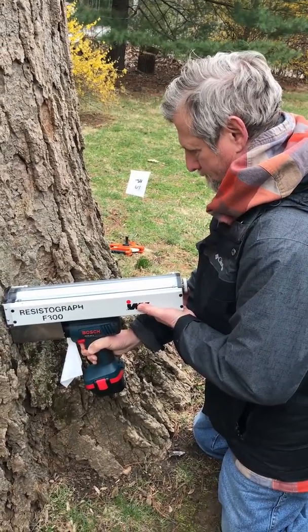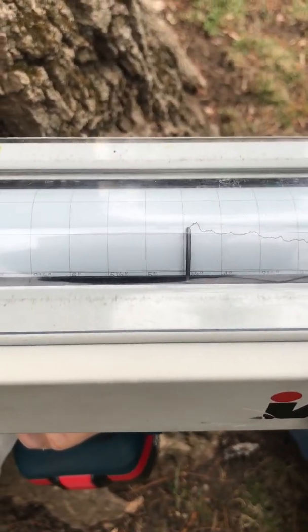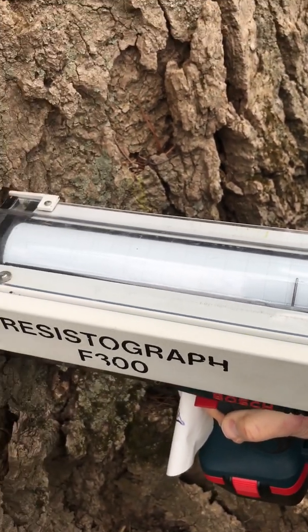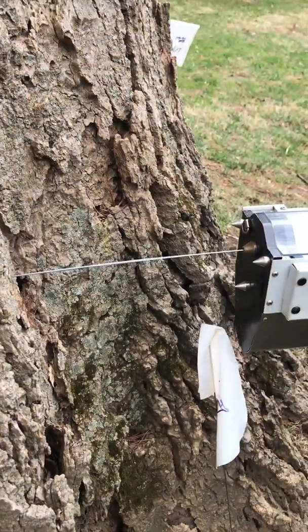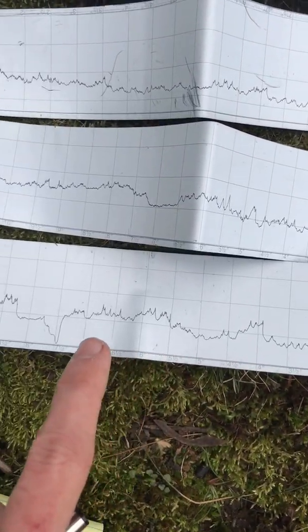This thing is a pretty cool tool that you can use to drill a small hole in the tree and record in real time the strength of the wood. If the tree has a lot of strong, sound wood, it will be harder for the drill to get through it, whereas if the tree has extensive decay on the inside, the drill will be able to move through that weak wood very easily, and that'll be picked up on these graphs.